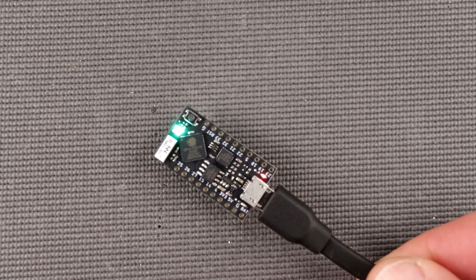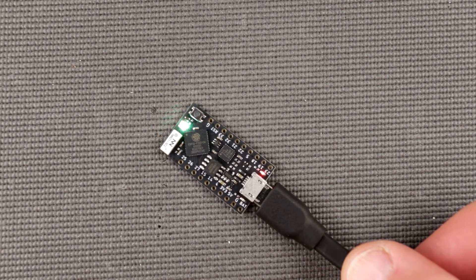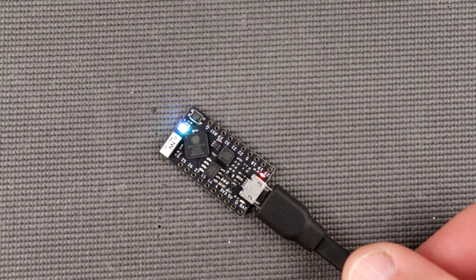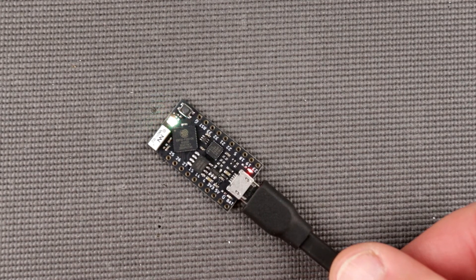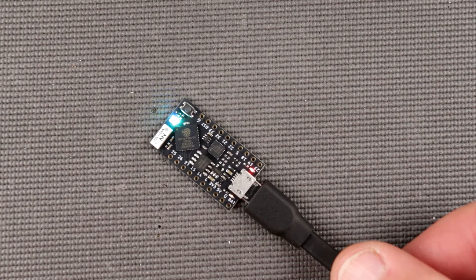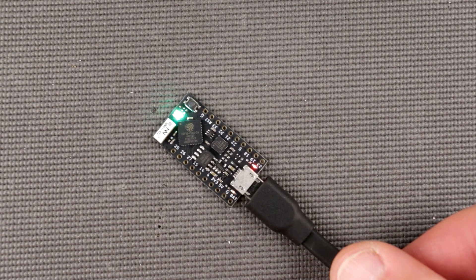I'm super excited to start creating some cool projects with this. If you have any ideas for what to do with the TinyPICO or you've already done some cool projects, please share and put the link in the comments — other people would probably like to know. If you have any comments, ideas, or suggestions please fire away. Like and subscribe if you enjoyed the video, and see you in another episode of Inside Out Electronics — ciao!